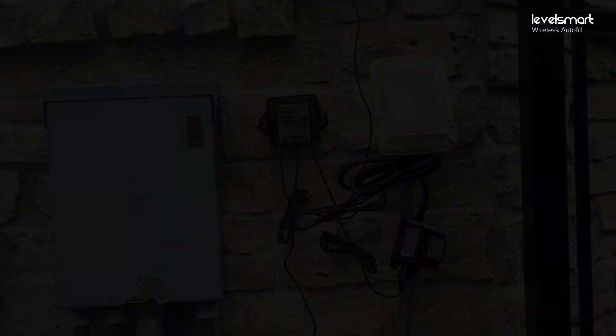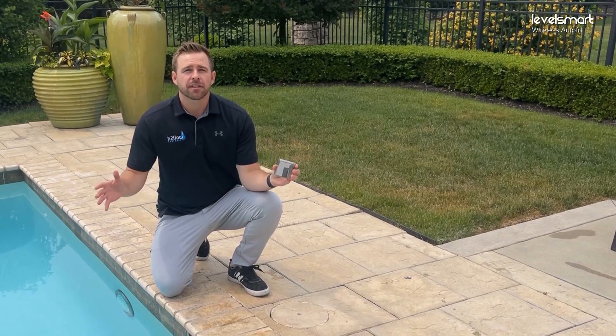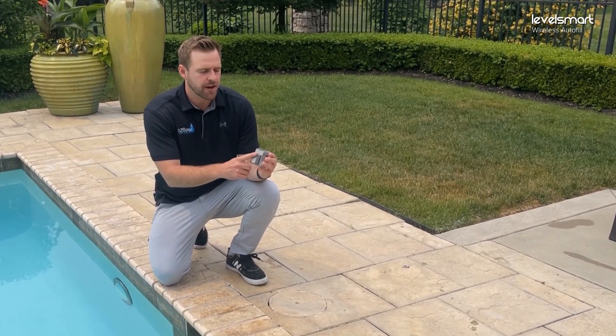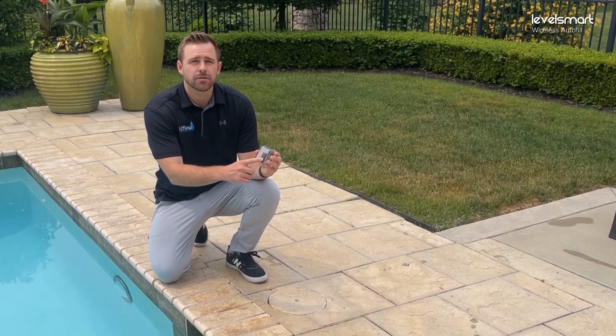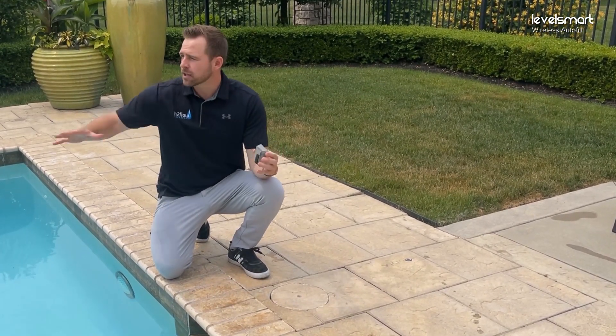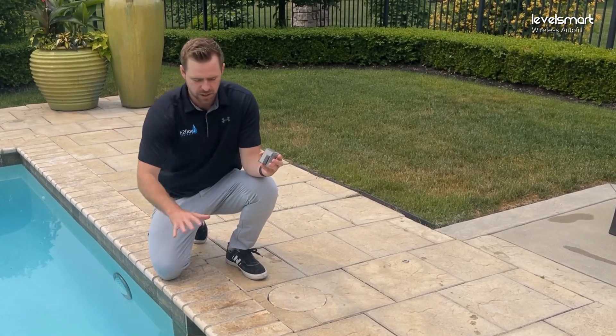Now that we have the valve controller plugged in, it's scrolling and looking for a sensor to pair with. We have the sensor here — the magnet is stuck to it as it comes shipped. We looked at the pool and figured out where we want to install the sensor.